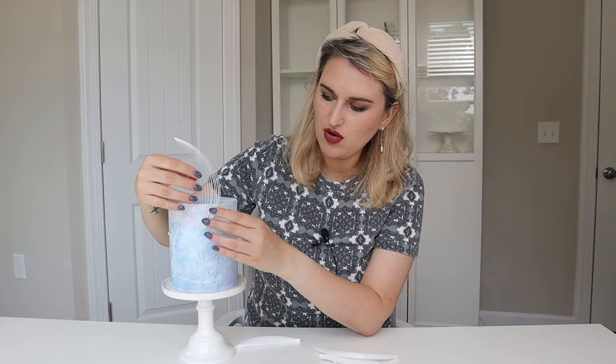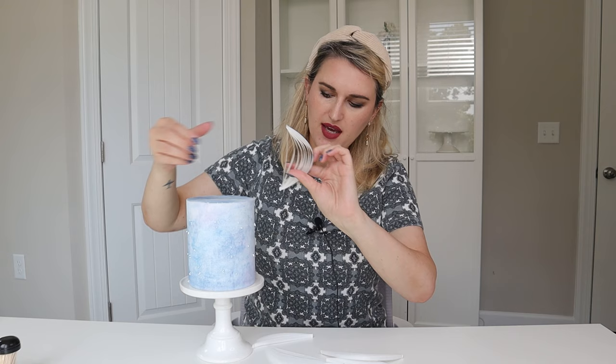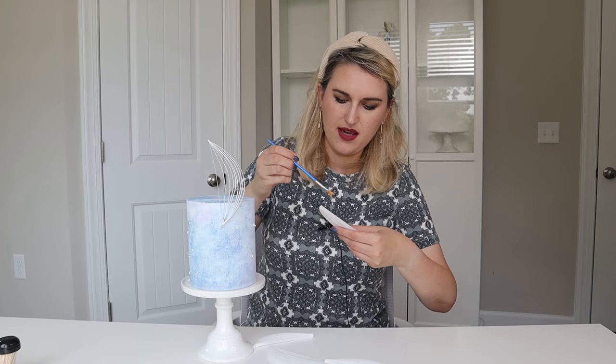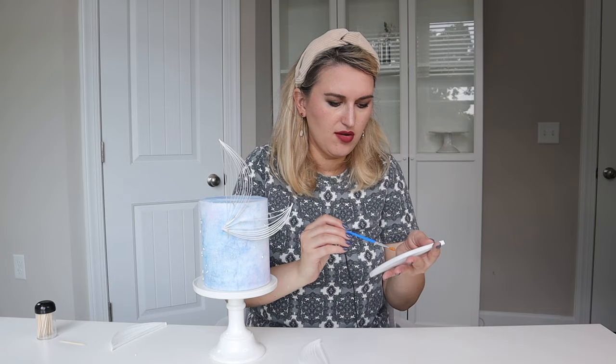To attach my V fur paper pieces to the cake I'm going to use piping gel — just a little bit with a brush. You can use melted chocolate, or if you're working with buttercream you can use buttercream to attach your pieces. I start with my first one, applying a small amount of piping gel on the back side, and I have two picks in hand to help the decoration stay in place. I apply a thin layer only on the back side where I know the V fur paper is going to touch the cake, and continue placing decorations.